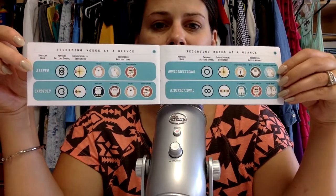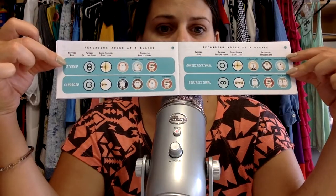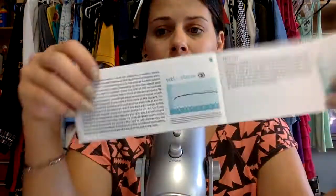It gives you some information you probably wouldn't know about. Recording modes is what this page is called. I'm not really sure what all this means. It discusses vocals, instruments, stereo, and cardioid — I have no idea what that is. Omnidirectional. Bidirectional. Moving along. And then there are some graphs here.